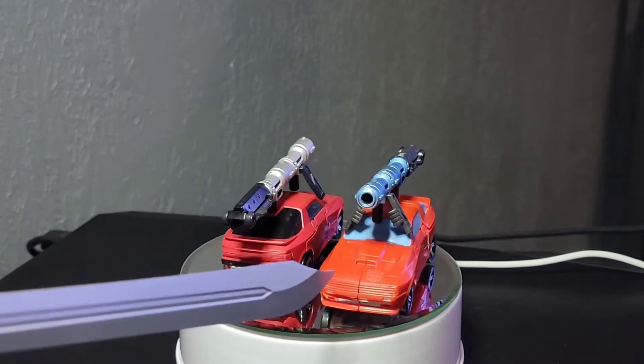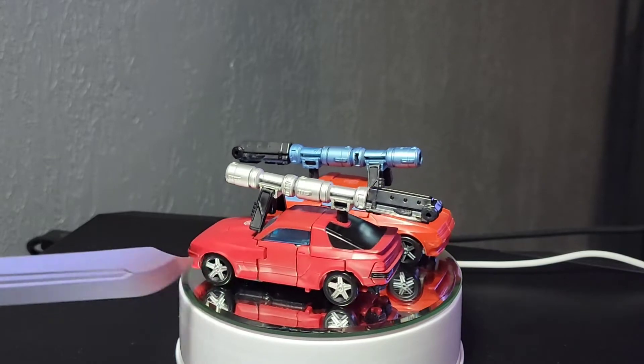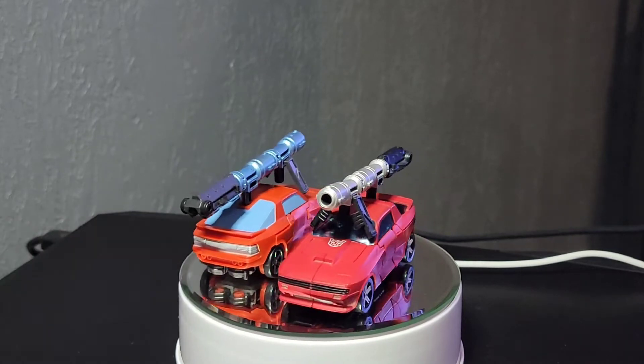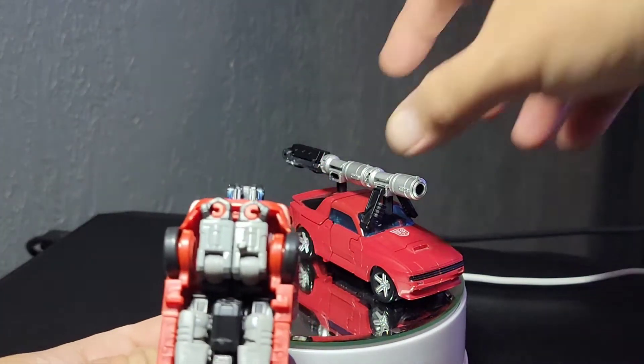Function-wise in car mode, the wheels roll better on the Buzzworthy versus the original release — those kind of stick and hang. I've cleared off the little nubs to try to free it up a bit, but neither has much ground clearance as you can see from the stuff underneath.